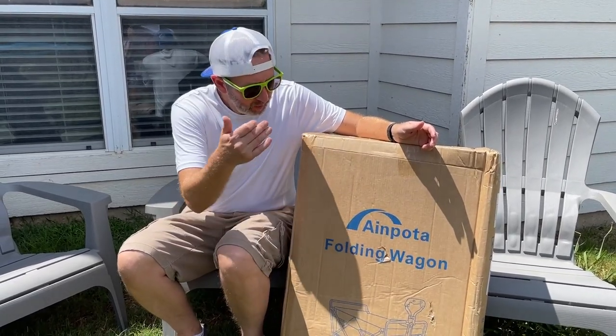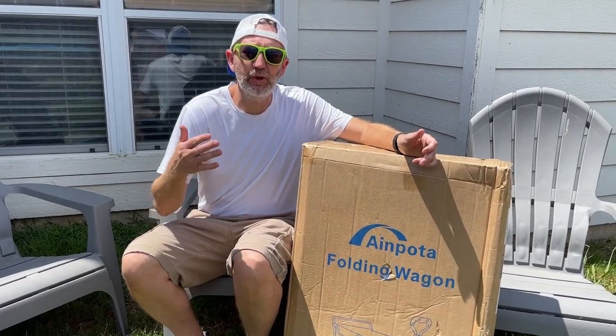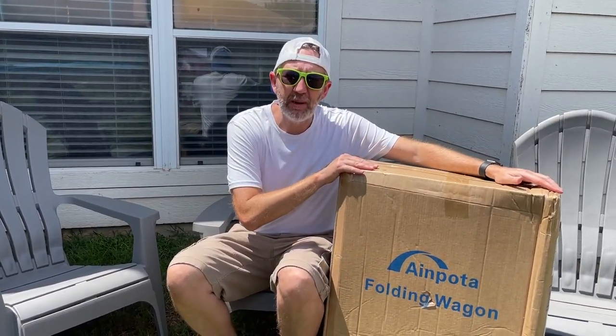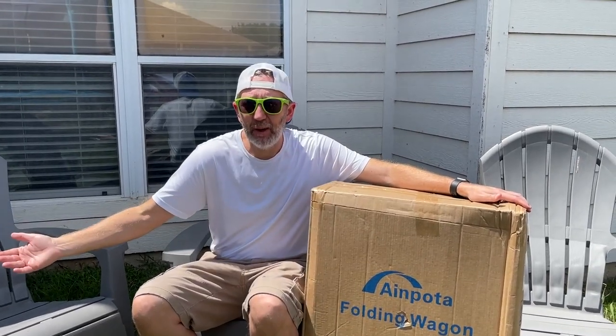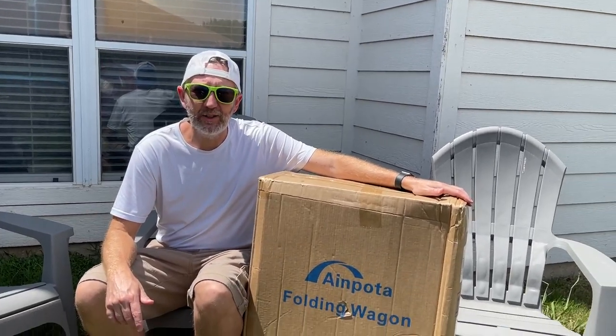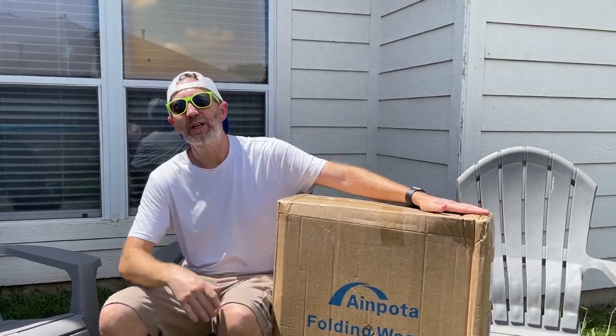I am reviewing the Aimpoda Folding Wagon. This is a beach cart that can be used for toys, your yard, and your garden. We're gonna open this up, assemble it, and the girls are gonna help me. We might even put them in it and see if they can ride in it. This was sent to me by the brand and it is a paid sponsored video.